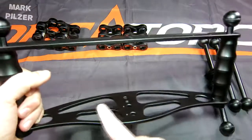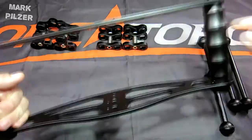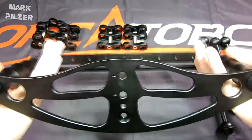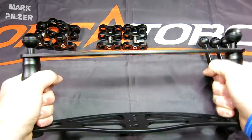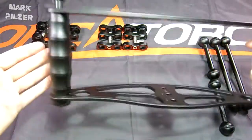We have pre-assembled the base plate, the top plate, and the two handles. As you can see, it is a very sturdy package and it looks very good in terms of design.